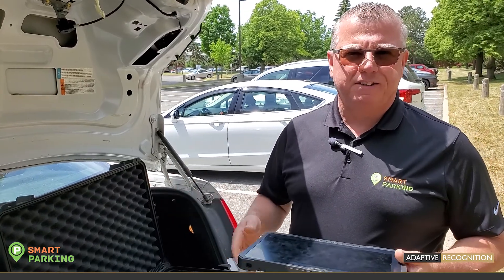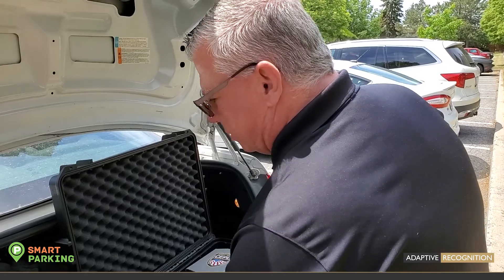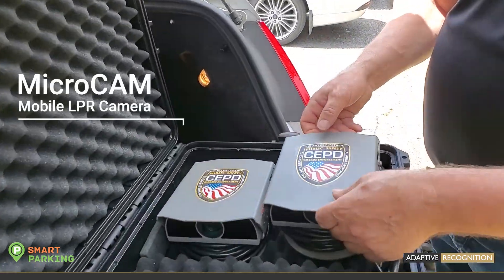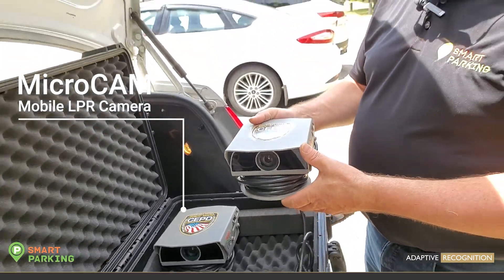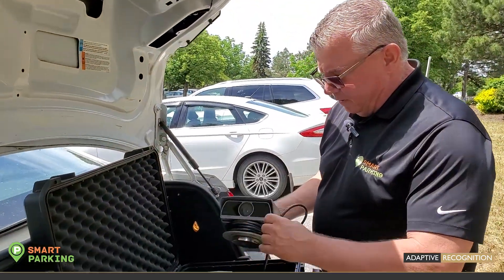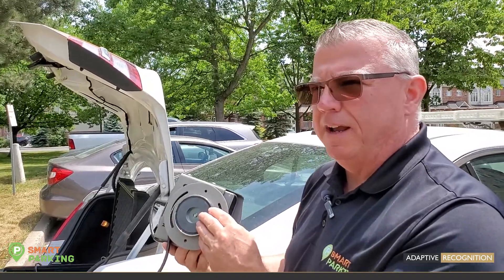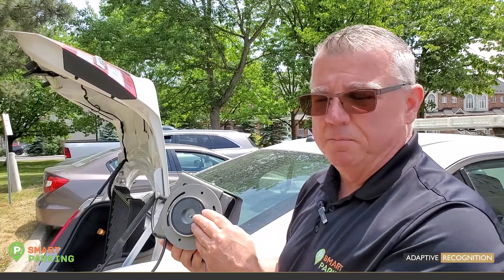Let's put the tablet down until we go into the vehicle. Now we're going to go to the cameras. These are going out to Cascade Enforcement so they're all ready to go. We're going to be mounting this on the trunk. I've driven down the highway at 70 miles an hour and these cameras did not even budge.